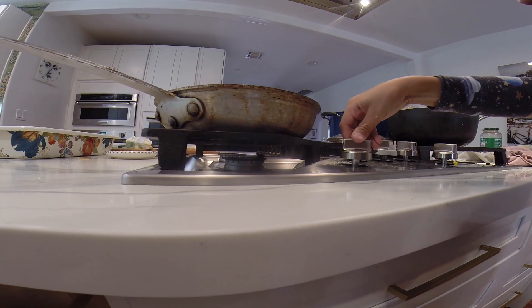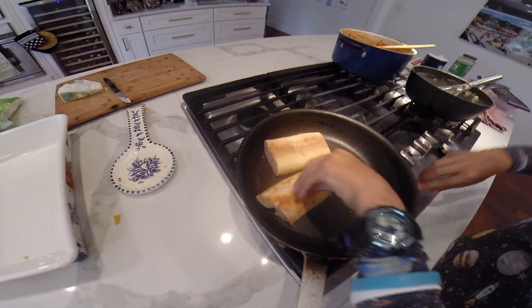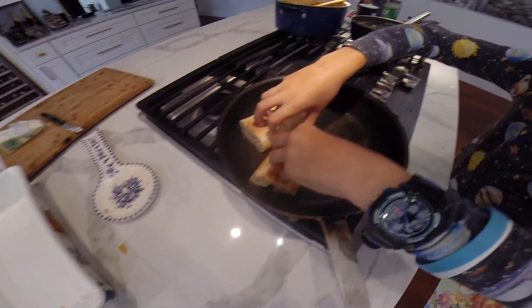Step two. Fire the stove. Grab and push. It should start to sizzle.